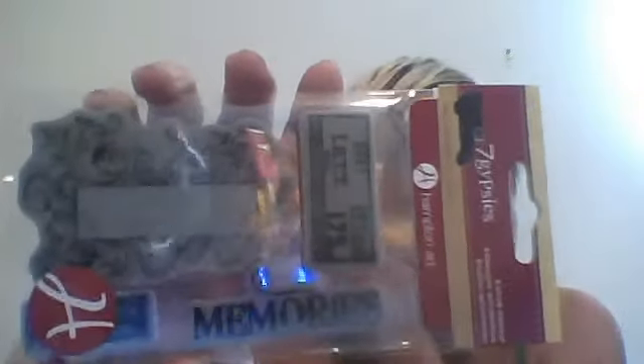I got this really cool Seven Gypsy stamp at Michael's. It says memories, it's got the air mail, it looks French-like, and then a flourish with a square that you can stamp inside. I think it's really cute.